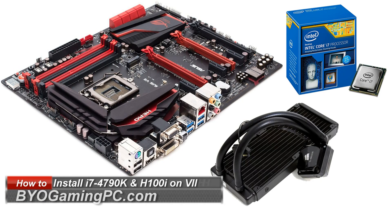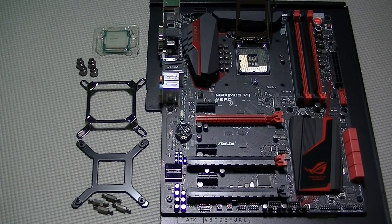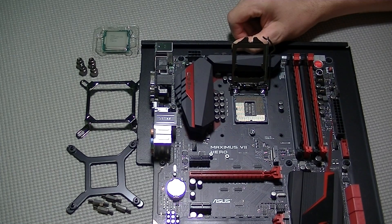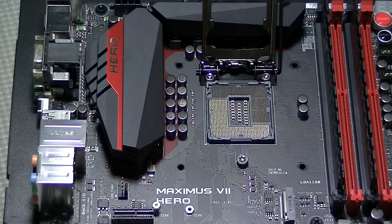In this video we're going to mount the Corsair H100i CPU cooler onto the Intel i7-4790K CPU, which will be installed on the Asus Maximus 7 Hero Z97 motherboard. The H100i is very easy to install and the installation process is the same for all Intel motherboards.